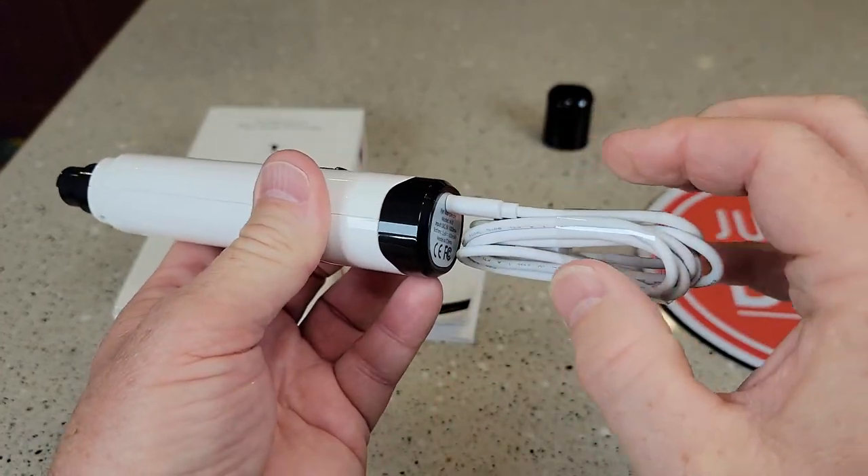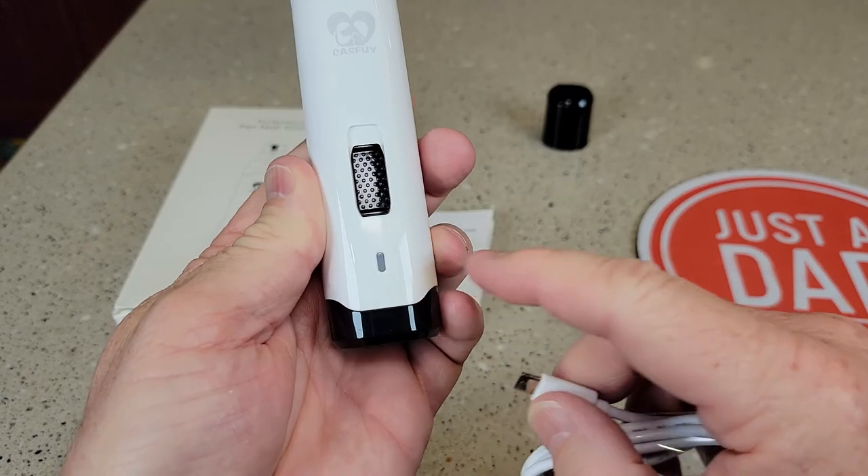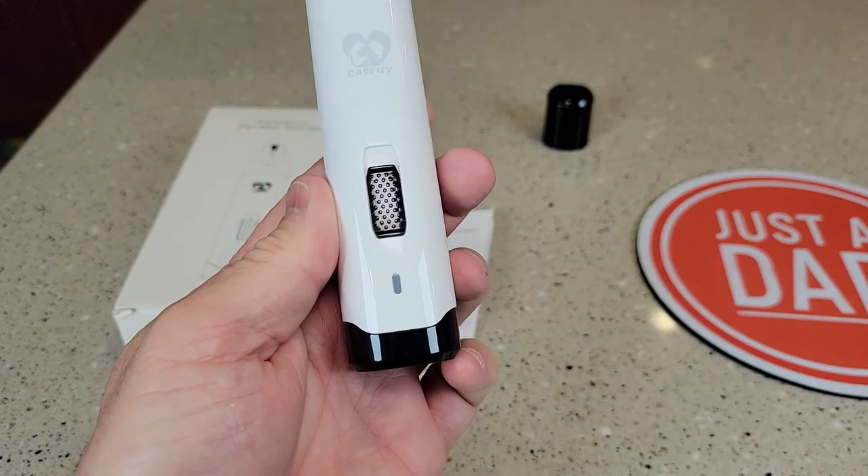It will only go one way, so make sure you fit it in there right. It has a blue LED light to let you know when it's fully charged — it'll be on steady.